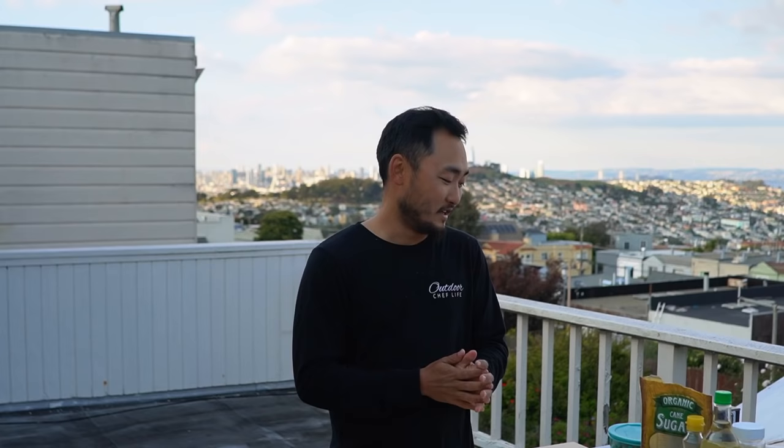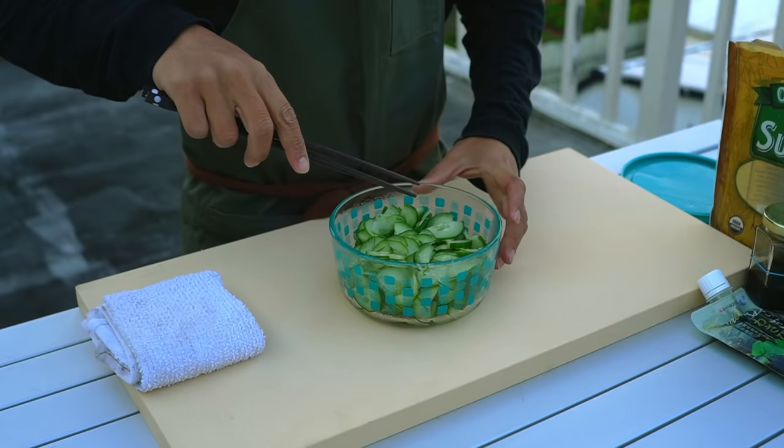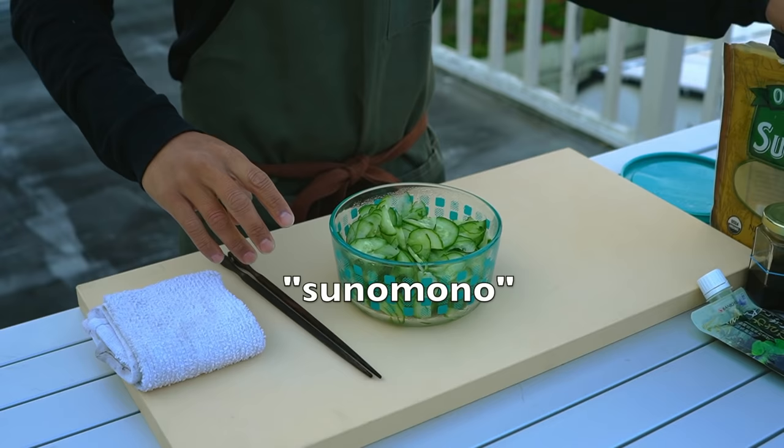I want to make a very simple dish that you can create as well — just a bluefin tuna donburi, and it's going to be absolutely delicious. First, I'm going to start with some cucumber. I have a bowl of sliced cucumber here and we're just going to make a sunomono, which is just a vinegared or pickled cucumber.